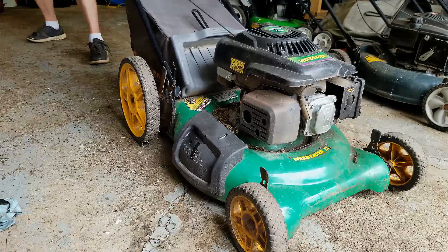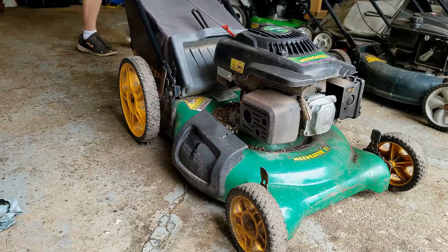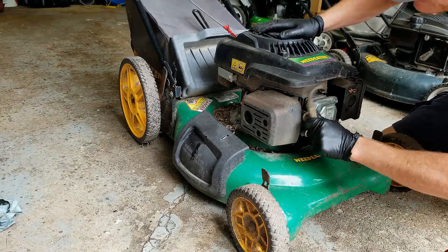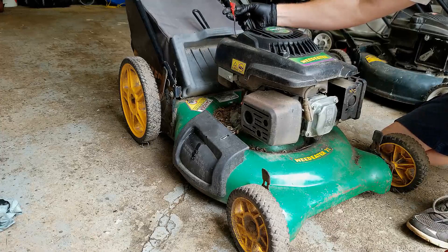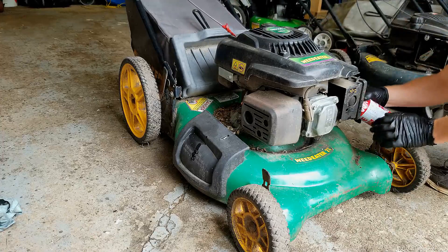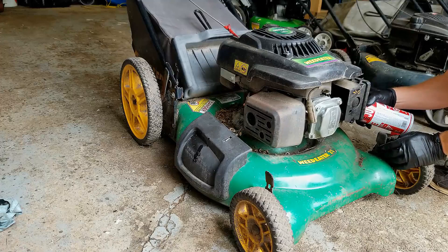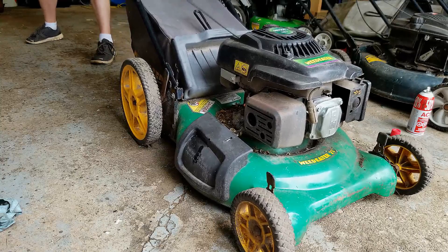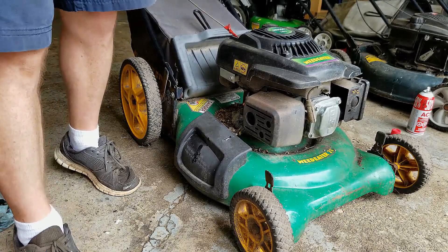There are some issues with the starter recoil — it's not recoiling on its own. And the starter rope has been tied together. I'm just going to spray some starter fluid in the carb directly and see if we can get it going. It looks like it's trying to fire. Now it's getting really hard to pull, so let's see what's going on.